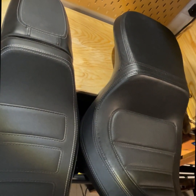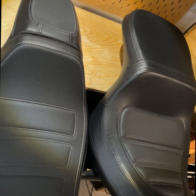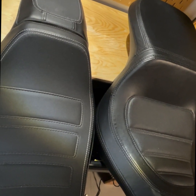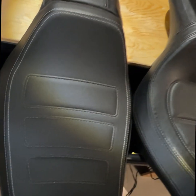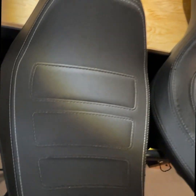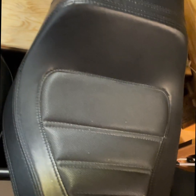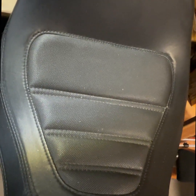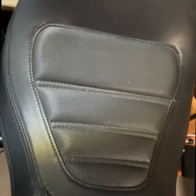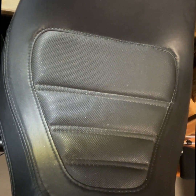Let's have a first look at the differences between the two seats. Starting from the driver part, the standard seat has three areas with gel, while the Sandowner has four areas and you can see they are really reinforced regarding the gel presence.